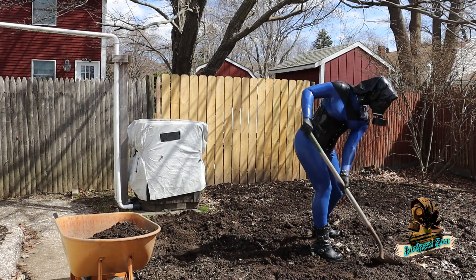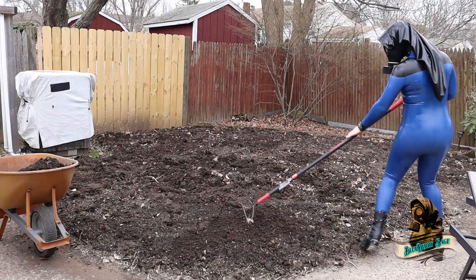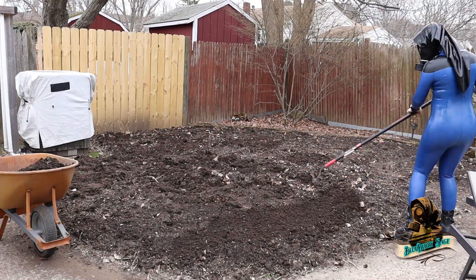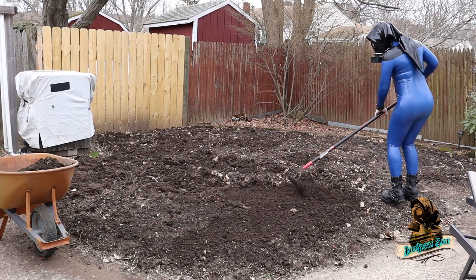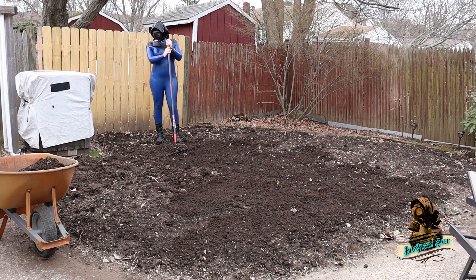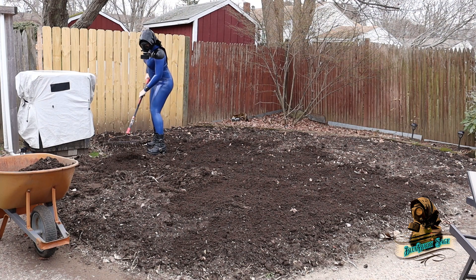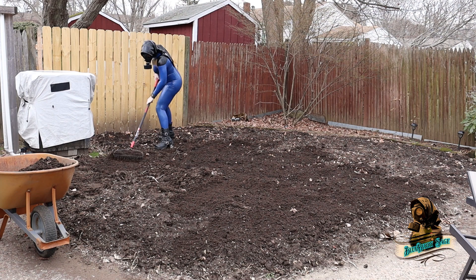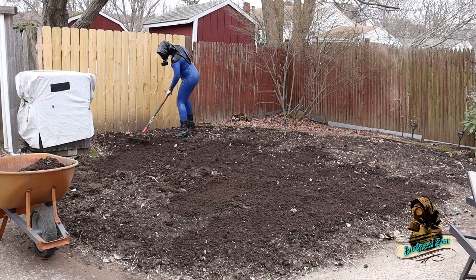It's getting a bit hot, so I'll just take off my corset before continuing. Once the potatoes are planted and start to sprout, I'll mound a little dirt around them and then cover the entire area with three to four inches of leaf mulch. The potato varieties I'm planting are indeterminate, which means they'll grow tubers from the starting depth of the seed potato all the way up to the surface of the leaf mulch.